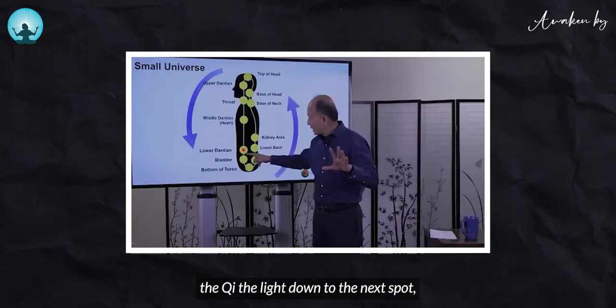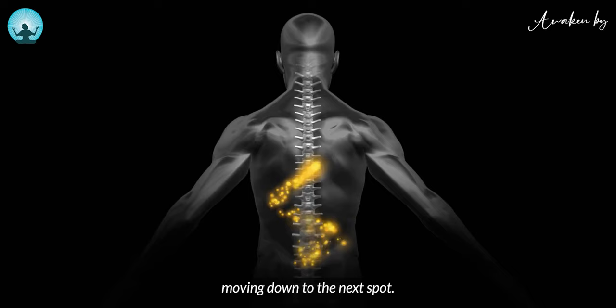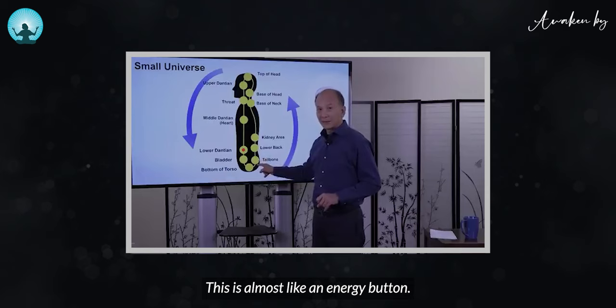When you move the qi, the light, down to the next spot, you feel it. You feel or you observe the light moving down, the qi moving down to the next spot. This is almost like an energy button. Once you open this up, all the channels in this section are going to flow.